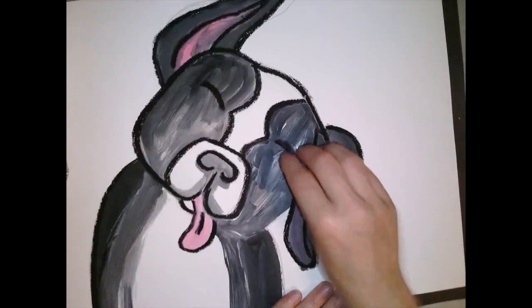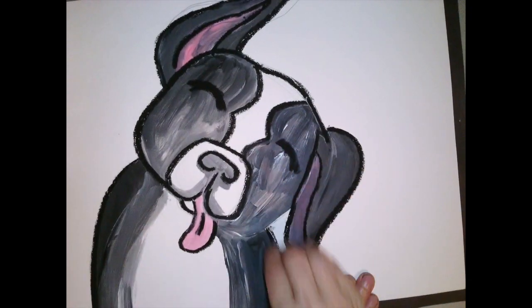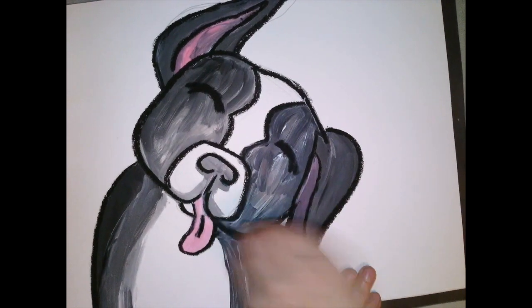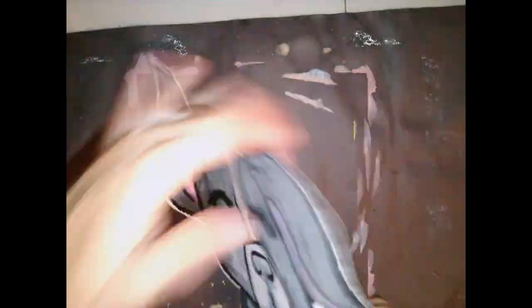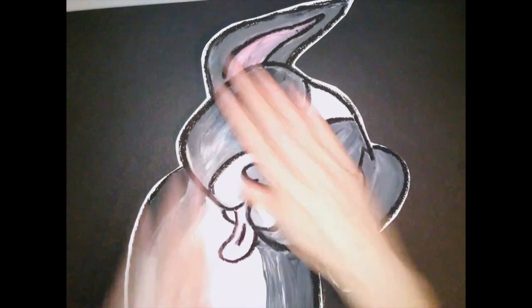Once I've outlined with my black oil pastel, I'm going to get a pair of scissors and start cutting out my animal. I sped this up because you don't need to watch all of the cutting. Grab your glue bottle, stick it down to a black piece of paper, and let's move on to some splatter paint.